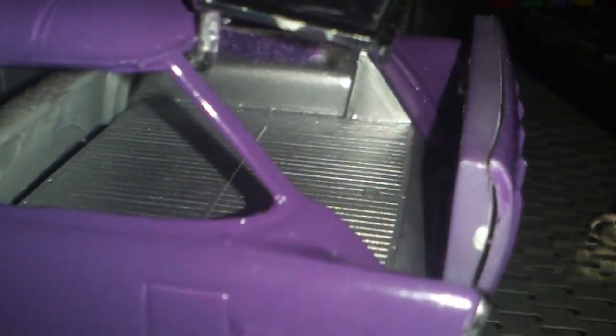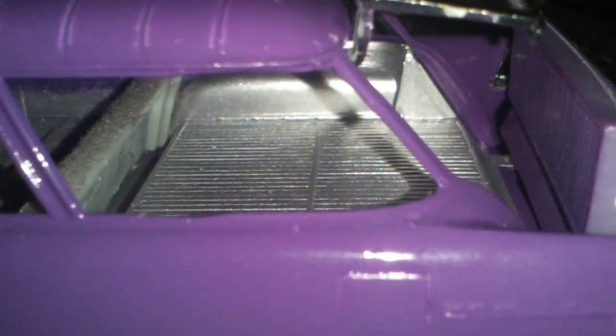Well, the interior is done with the flocking, except for the rear end. I have to put my speaker box and a little other stuff into it, and the windows.